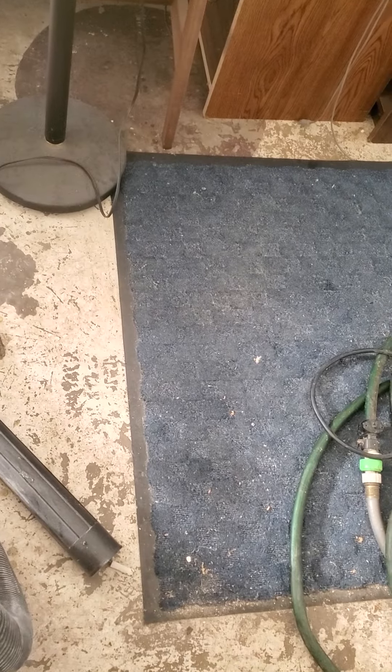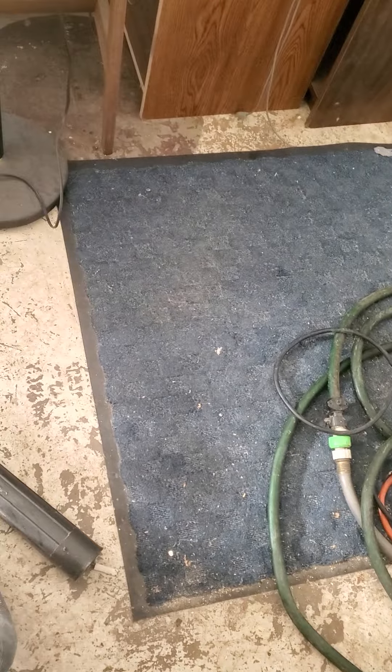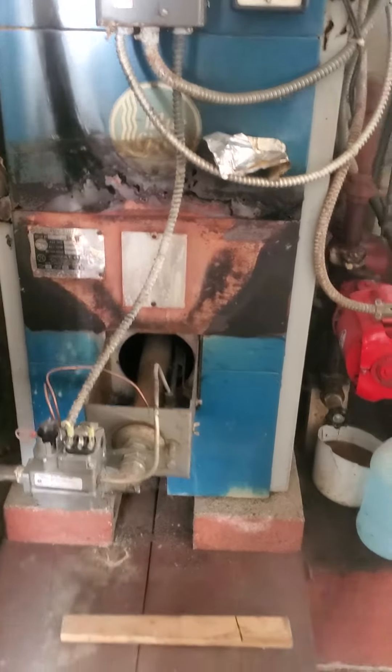Good morning, this is Jim at appointment 877-482 with the Silva Jetsky family. What we're looking at is an ancient, non-working, 265,000 BTU boiler.